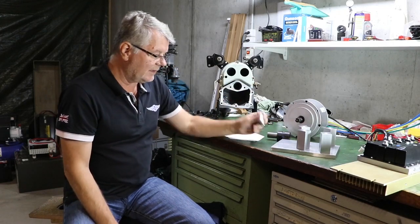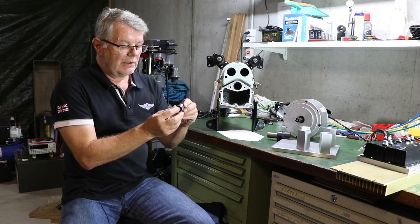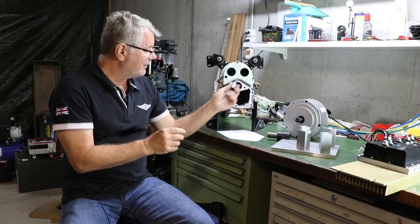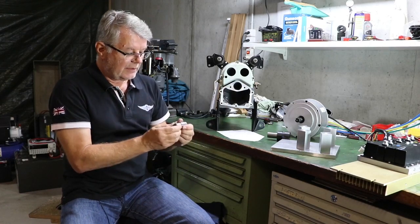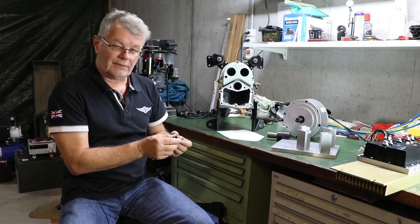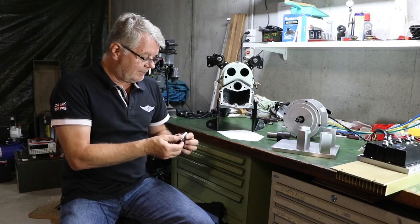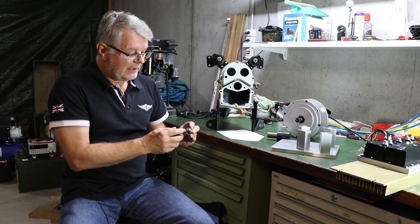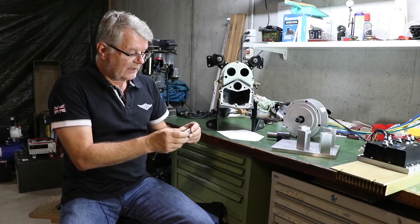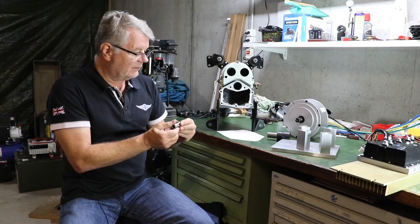One of the important things is this adapter coupling from the engine crankshaft to the drive shaft. This part is really essential — if you don't have it, you need to manufacture it yourself. I couldn't find it elsewhere. They are pressed together and welded, so I removed the weld to separate those two.